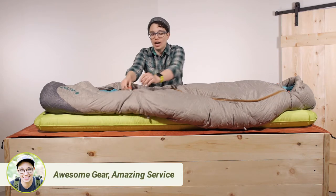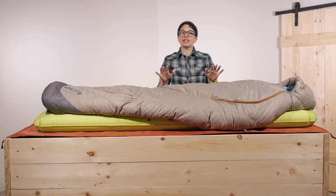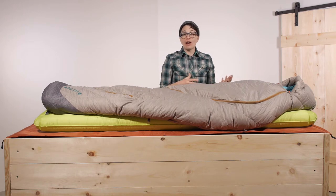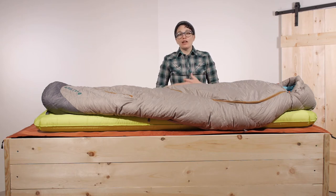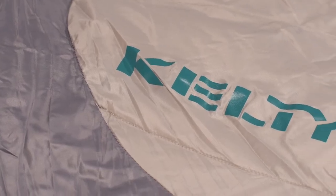With dry down it acts more like a synthetic fiber, so you don't have to worry about taking this into the back country like you would with traditional down. You get that small pack size, the low weight, and all the benefits of down without having to worry about moisture.